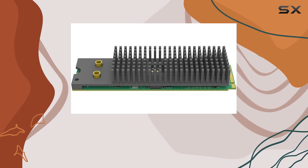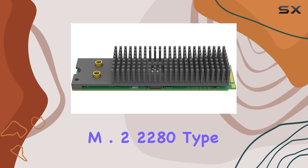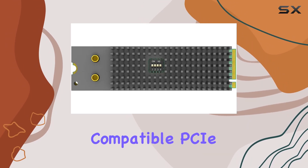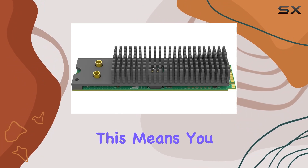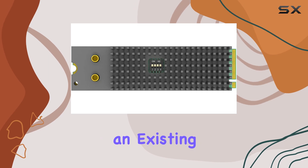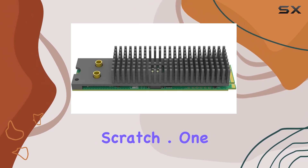Installation is a breeze thanks to the M.2 2280 Type M form factor, which slots neatly into compatible PCIe Gen 2 X4 slots. This means you can get up and running quickly without any fuss, whether you're upgrading an existing system or building a new one from scratch.